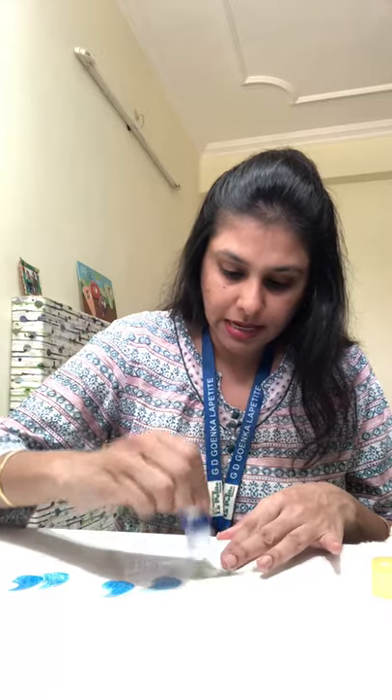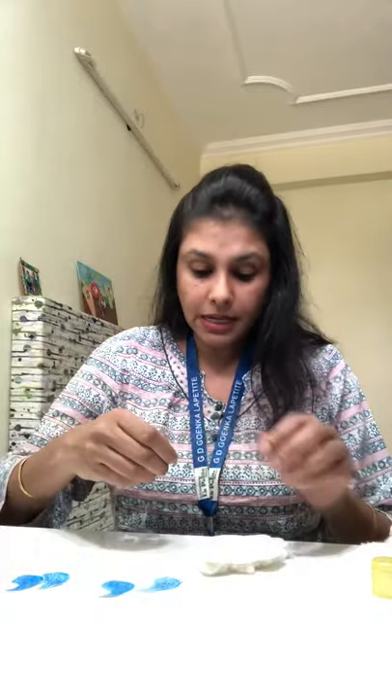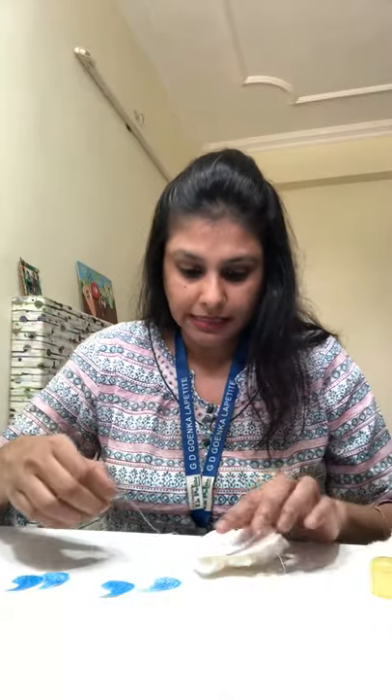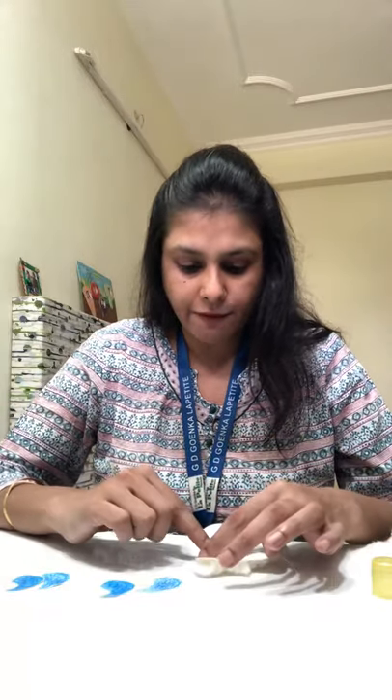Now let's make the rain fall. On the back side of our cloud, we're going to paste the thread. If you're unable to do it, you can staple it or use sellotape — anything that makes your rain stay. It's getting a bit stuck in my fingers, but I have pasted them on the cloud.